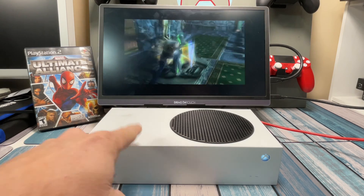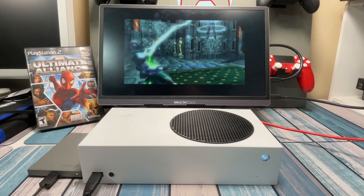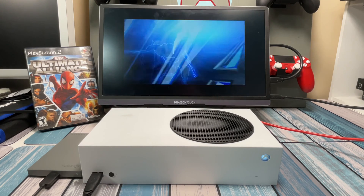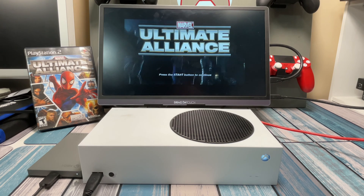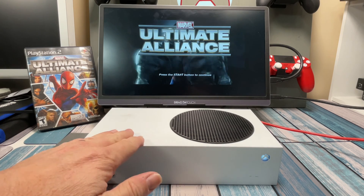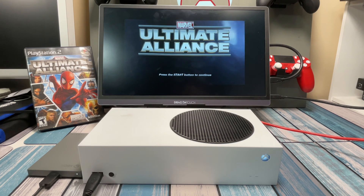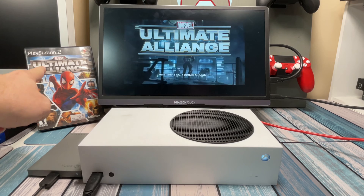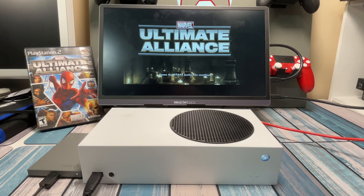To get this going you're obviously going to need an Xbox of some sort. This Xbox Series S is just what I happen to have extra. You could do the same exact steps for a Series X, and you could actually do the same thing for an Xbox One — there are a couple differences but you can get there. Obviously there are performance differences: the Xbox One is going to be a little slower than the Series S, and the Series S a little slower than the Series X. Keep that in mind.